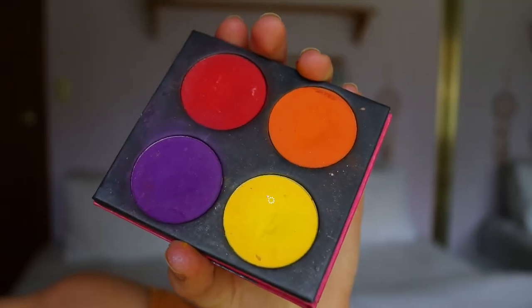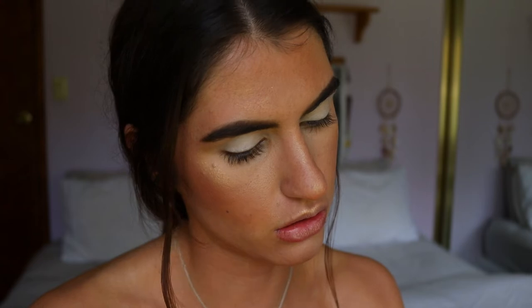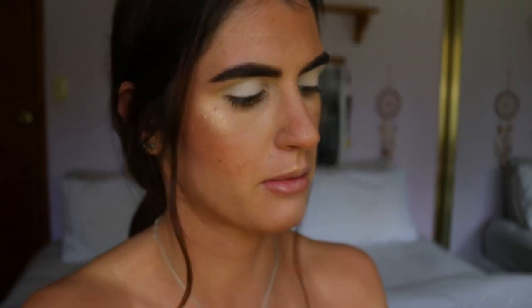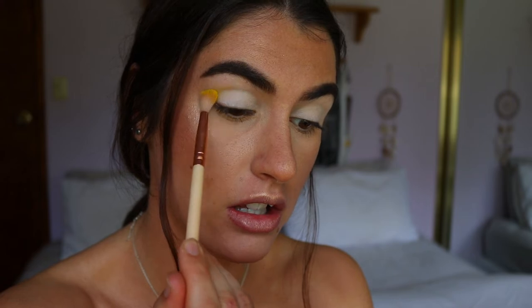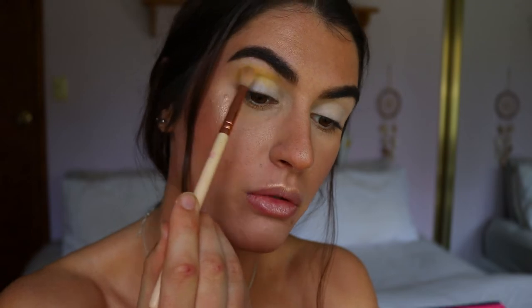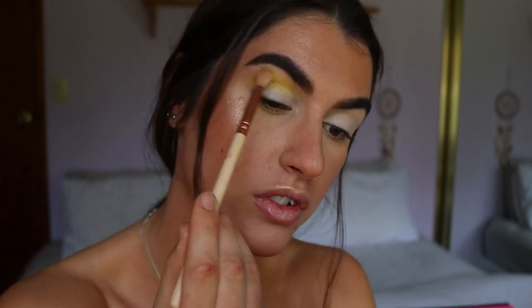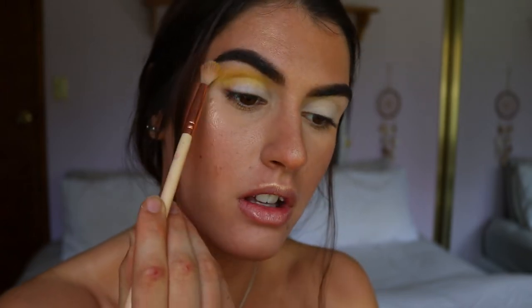The first eyeshadow I'm going to use is the yellow from my Sugar Peel palette called Butter Cupcake. They don't sell the quad anymore — the Burning Hearts palette — they only sell the eyeshadows individually, so I'll link that down below. I'm grabbing Butter Cupcake on a fluffy brush — a soft crease brush from Zoeva — and applying it through the crease area. I want it focused in the crease for a soft wash of yellow to begin that sunset vibe.